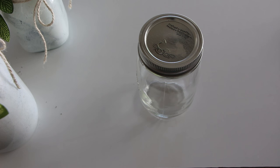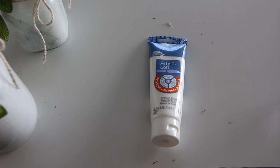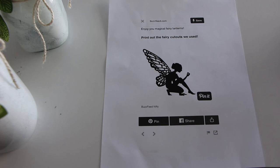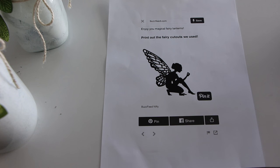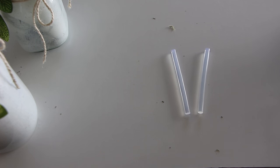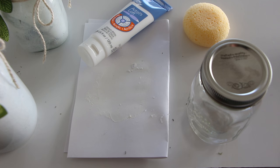For this DIY you are going to need: one mason jar, some moss, a roll of twine, white acrylic paint, one tea light, an exacto knife, one fairy printout — I printed mine onto cardstock so it was a little bit thicker and more durable. I'll put a link to the fairy cutouts in the description. You'll also need a hot glue gun, glue sticks, a sponge, some fake ivy, and a pencil.